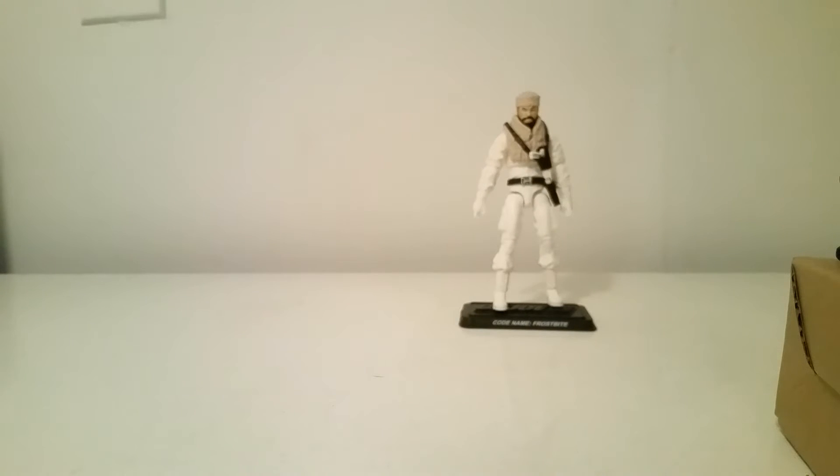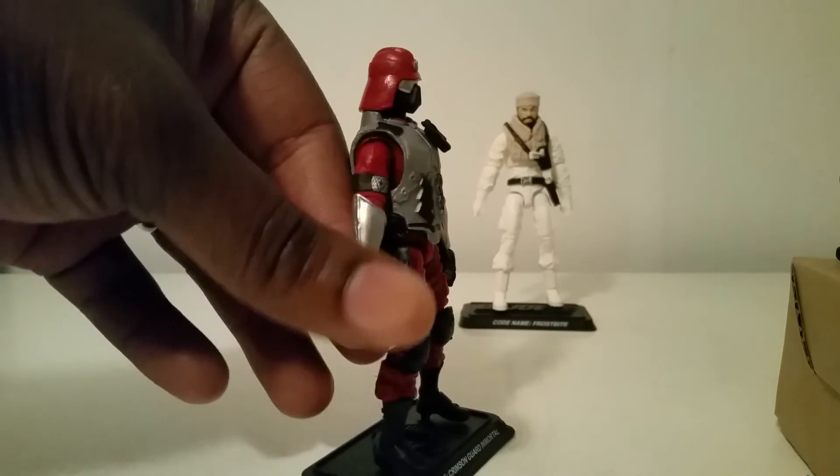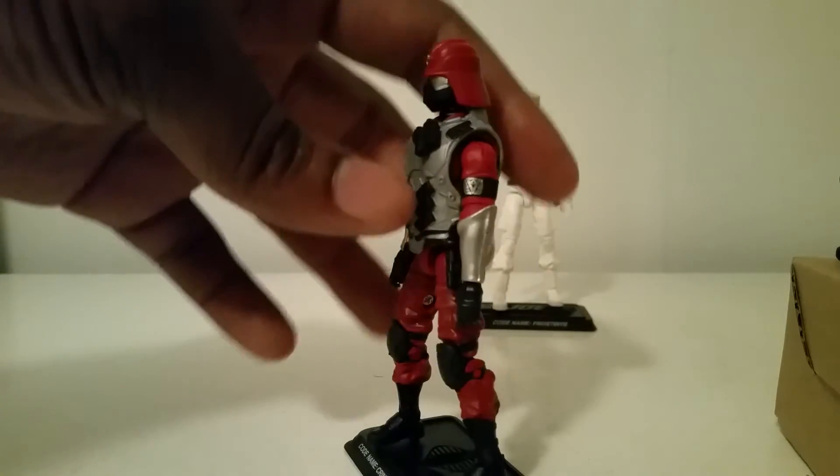This list was kind of hard because Figure Subscription 3.0 was, I think, my favorite out of all of them so far. I haven't gotten 4.0 yet, so based on right now I might say it's number one, but I'm not getting into that debate. Number four was a tough decision — Crimson Guard Immortal. I might switch this around but that's where he sits.